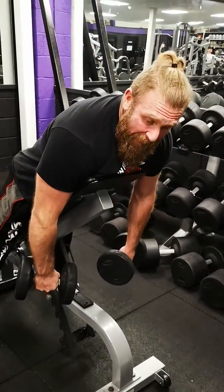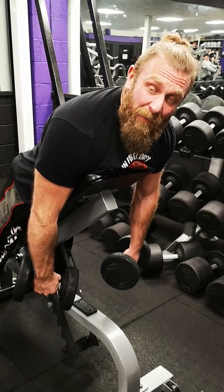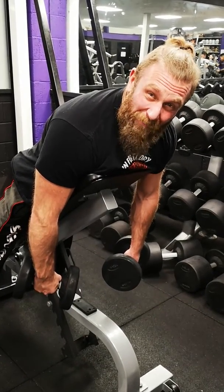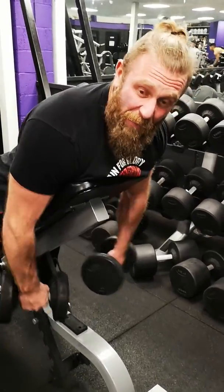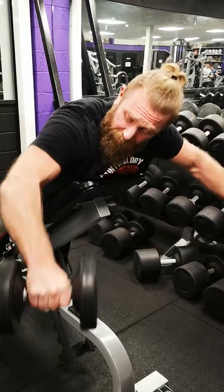So you can see what I'm doing — it's a little bit throwing the weight up, but if I get a really good squeeze it's hard. You don't want to go too heavy. Because again, you want to come up, hold and squeeze. Up, hold and squeeze.